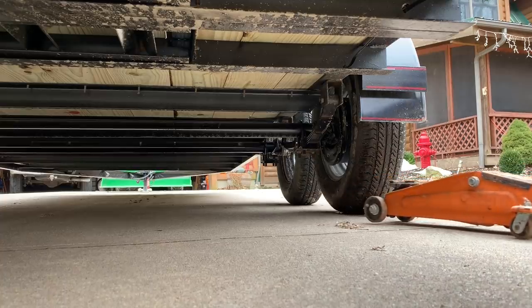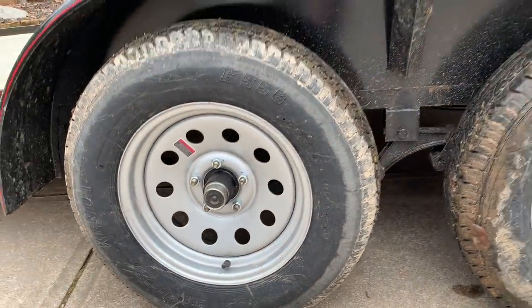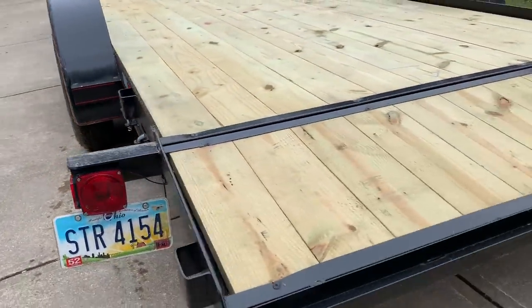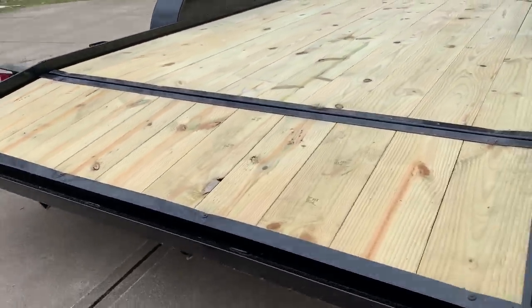I think that looks normal now. Mission accomplished on this one. While I have the trailer out, I'm going to set up the ramps and do a test run to put the tractor on it just to see how it fits.